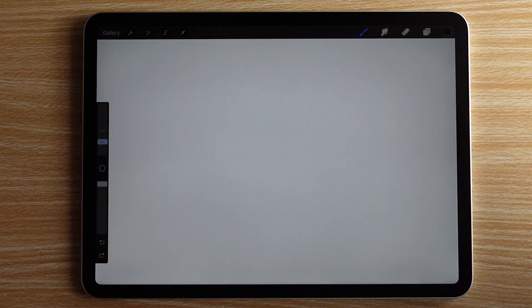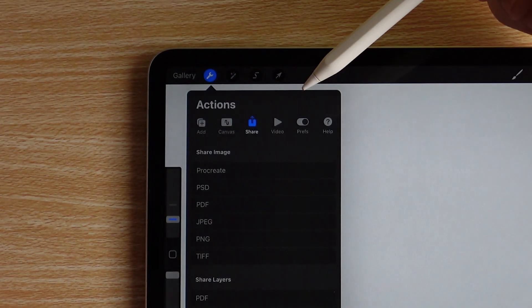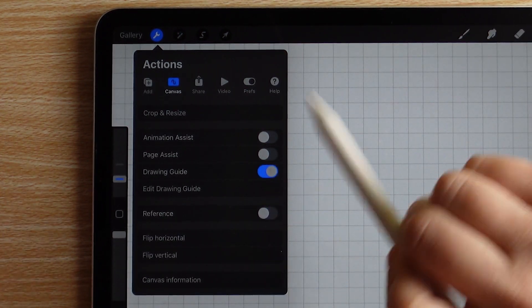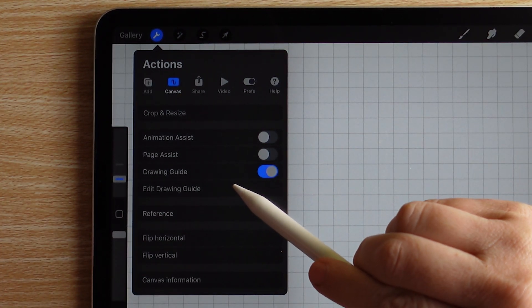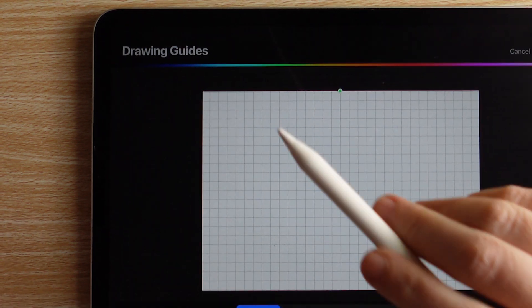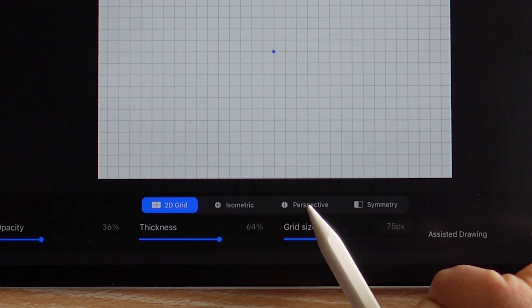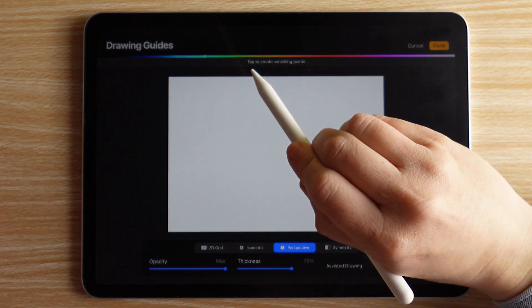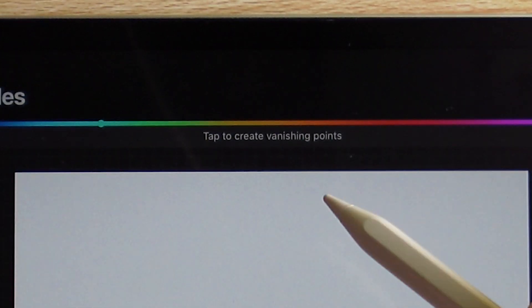Let's turn on the perspective tool in Procreate. Go to the Actions tab, then Canvas, and turn on Drawing Guide — this just turns on a grid. But what we want is a perspective or vanishing point, so tap on Edit Drawing Guide, then select Perspective down here, and it gives you a blank screen with a prompt at the top that says 'tap to create vanishing points.'